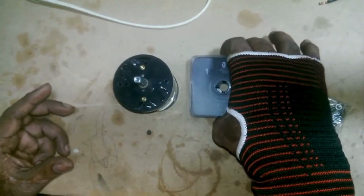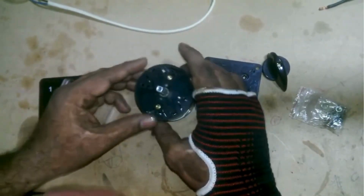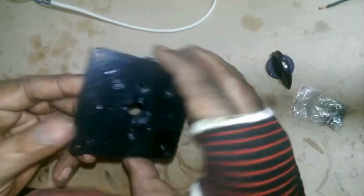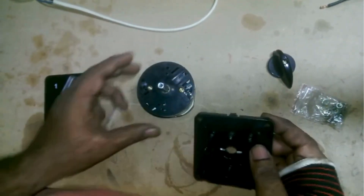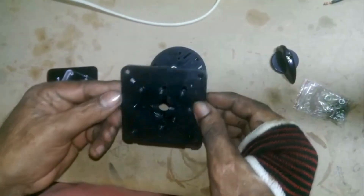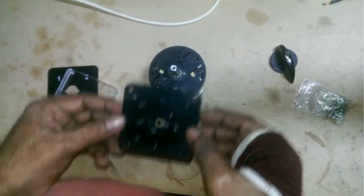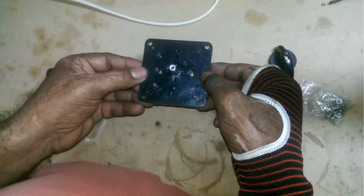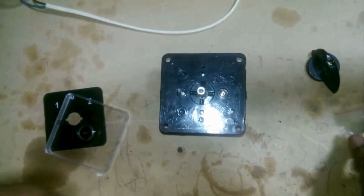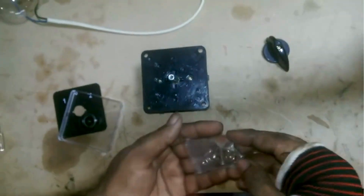First you have the plate labeled 1-0-2 which you can see. It will be installed in the DB box, which usually has a metal sheet, and the switch is mounted from the back side. Then you place the plate over it and secure it with two screws. The plate of the DB box fits between them.